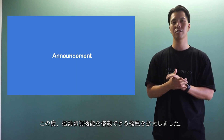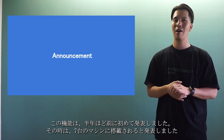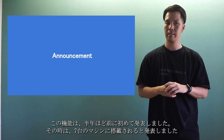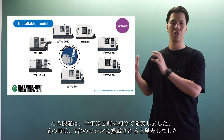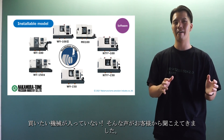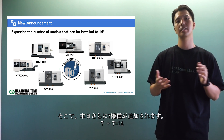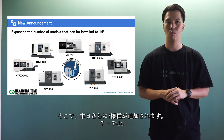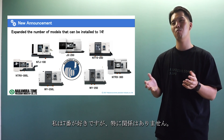We are pleased to announce the expansion of models that can be equipped with the oscillation cutting function. This function was announced about half a year ago for the first time. At that time we announced it would be installed in 7 machines, and we heard from customers that the machine they wanted was not included. So, another 7 more models will be added today — 7 plus 7 equals 14. I like the number 7, but there is no particular relationship.